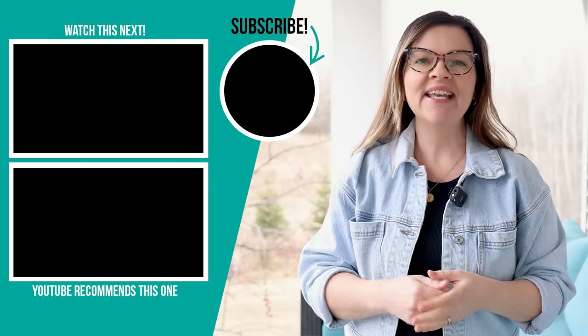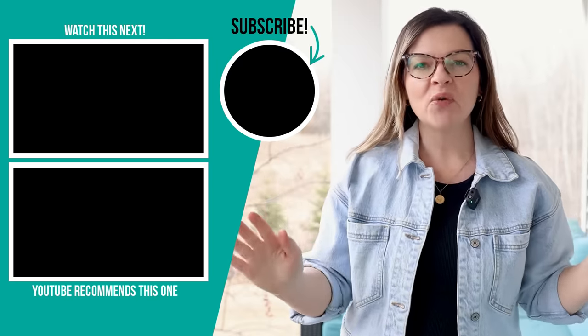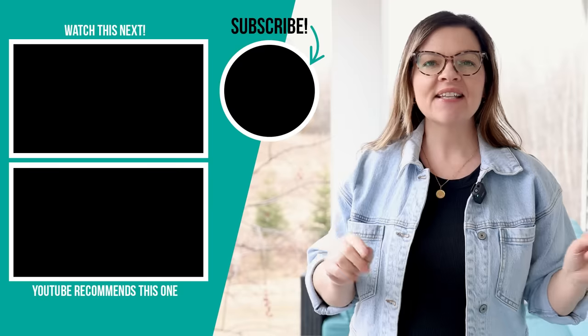Thank you so much for watching this video. I hope it inspired you as you think about what you want to do with your outdoor spaces this season. Let me know in the comments below which of these outdoor space makeovers was your favorite. I'm also going to share some simple DIYs that I think are going to take your outdoor space to the next level — I'll leave that video to watch next right up here.